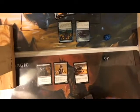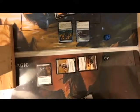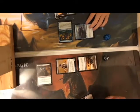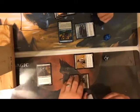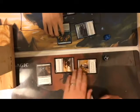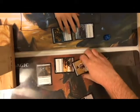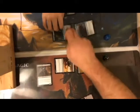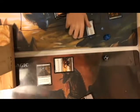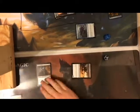I attack with my Cursed Minotaur and my Dun Beetle. You're going to block. I'll block the minotaur — but it has menace, so you need two creatures to block it. The damage assignment: this blocks this, that dies, and I take damage. The crab doesn't die. It is your turn.